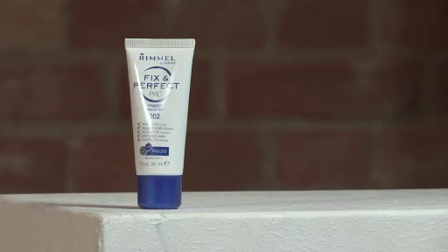Hi, I'm Philippa Louise and I'm going to be showing you how to prep your skin before foundation using Rimmel London's Fix and Perfect Pro Primer. A primer is really important to put on before your foundation because it not only helps the foundation to sit flawlessly, it will help your foundation to last all day long.